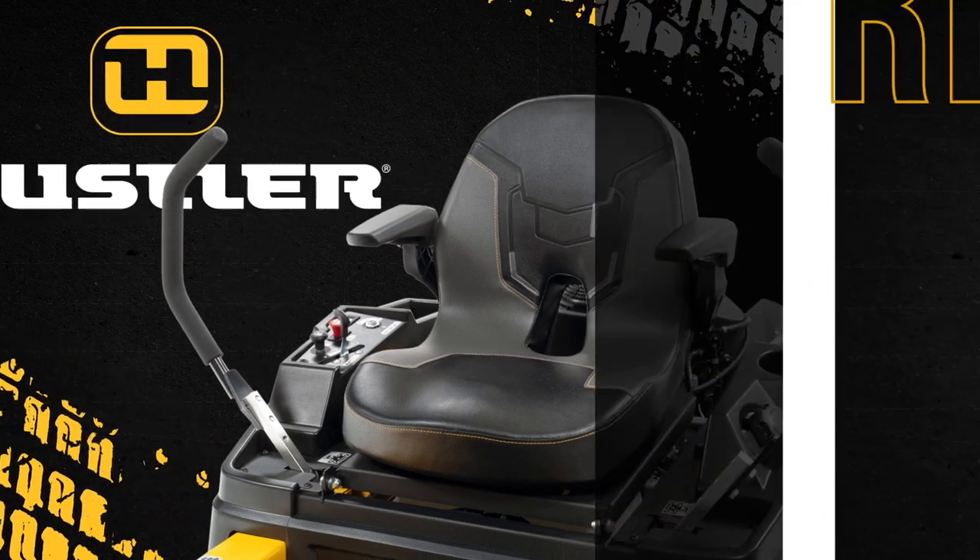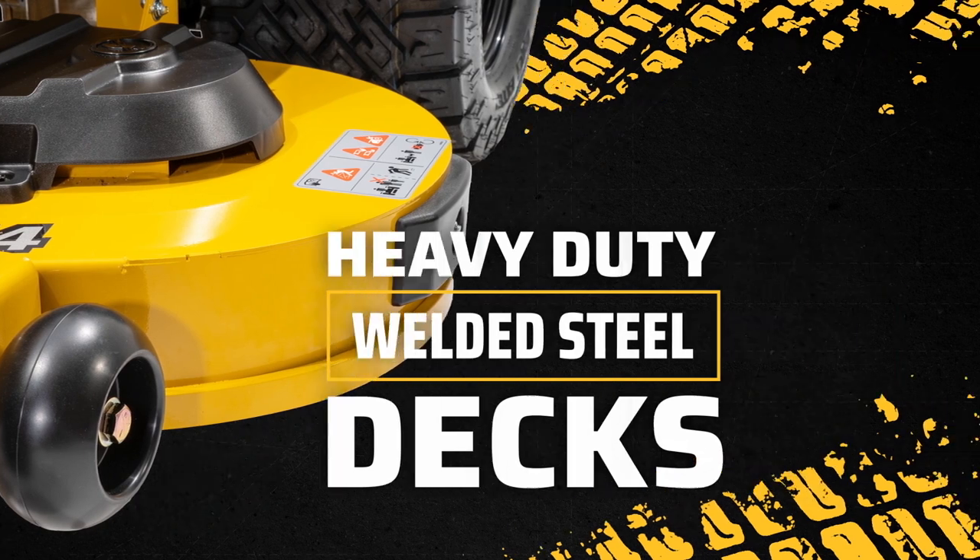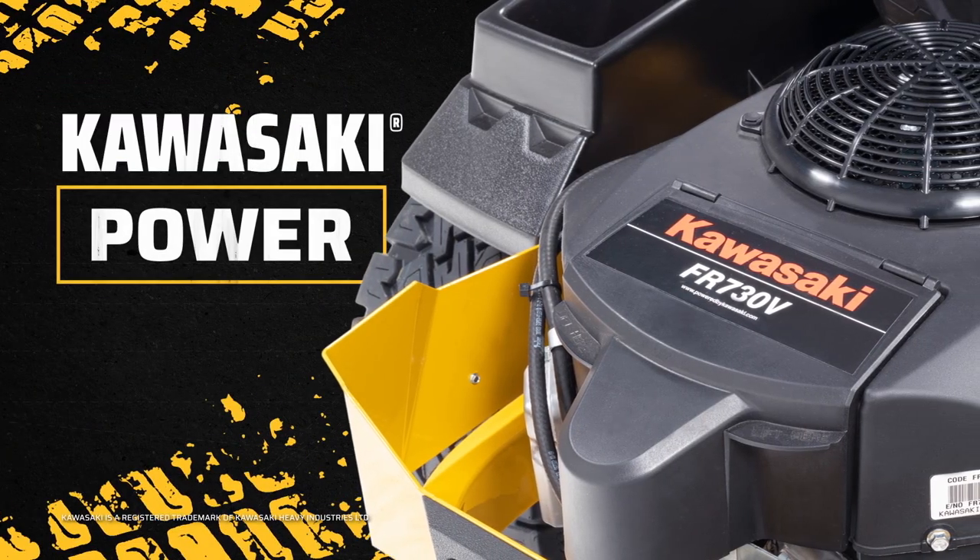Residential zero-turn mowers from Hustler Turf, with thick one-piece frames and welded steel decks for durability, powered by Kawasaki V-Twin performance engines.